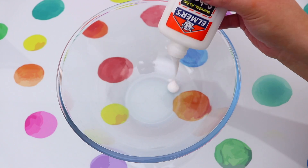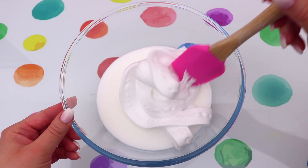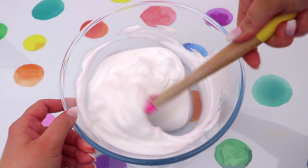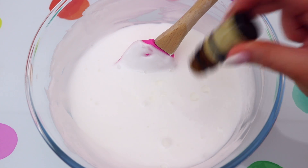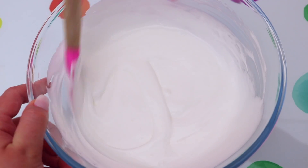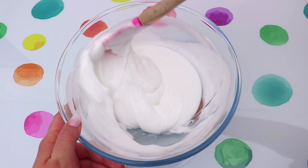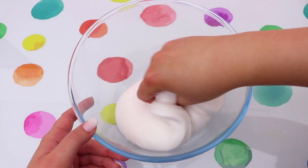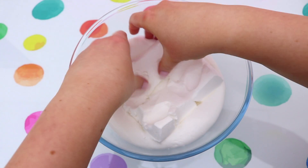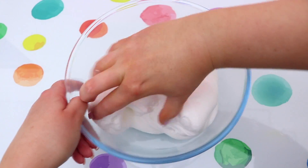Set that slime aside and now we're creating a frosting slime to go on top of our cupcake, because no cupcake is complete without frosting. Add some glue and shaving foam to a bowl, mix together, then scent it with vanilla for that vanilla frosting flavor. Activate it, then add some Daiso soft clay to make it thicker and give it a nice butter slime texture.